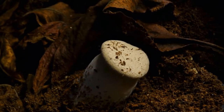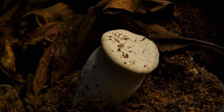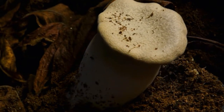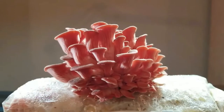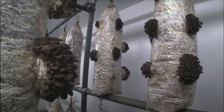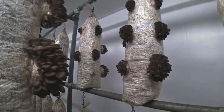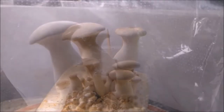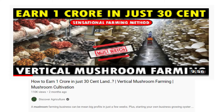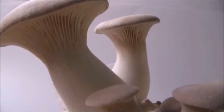Pleurotus eryngii mushrooms are really the king of the Pleurotus kingdom, because of their size, shelf life, market demand, and delicacy. The genus Pleurotus is extremely wide and vast, containing several varieties of mushrooms that can be grown throughout the year with minimum investment. You can easily earn more than 1 crore rupees from just 30 cents of land by cultivating oyster mushrooms. To learn about the same, go through the profit calculation and methodology video — link is given in the description.